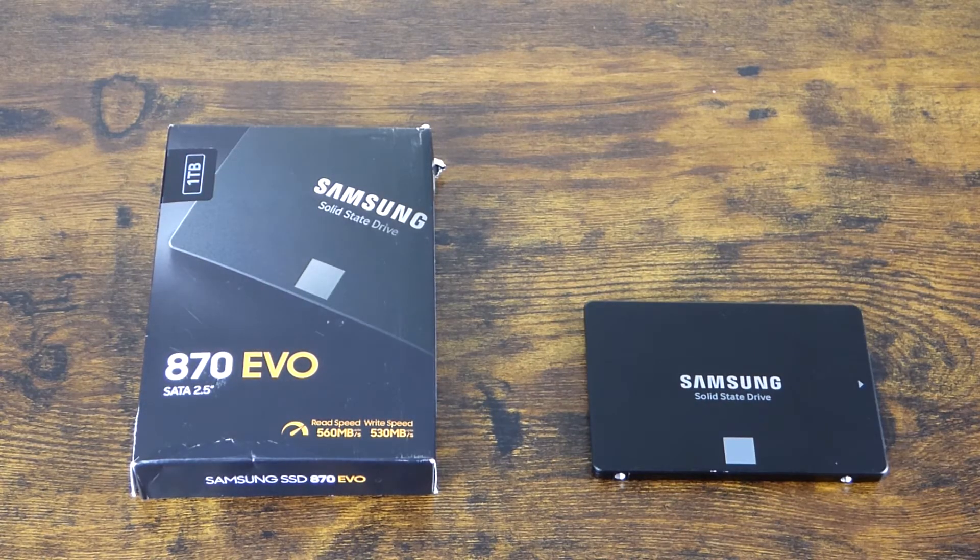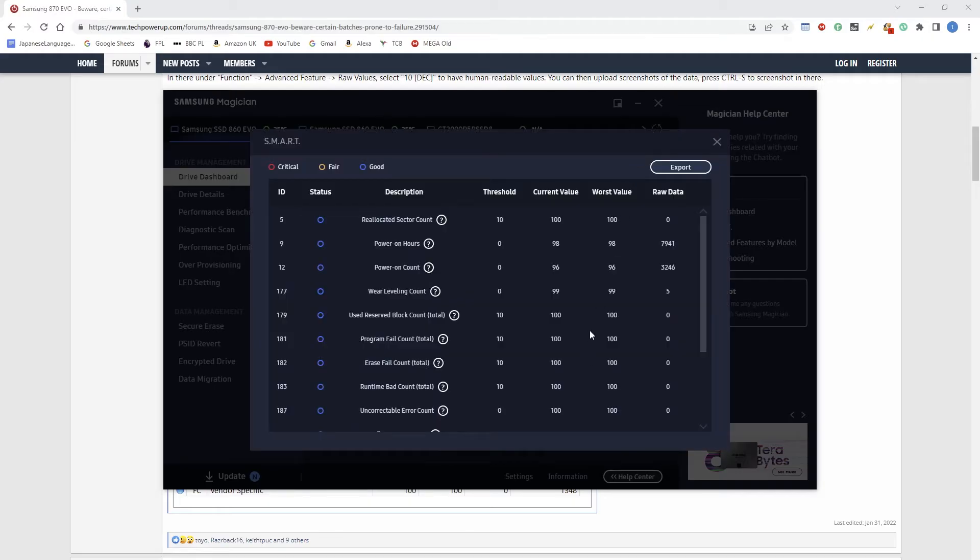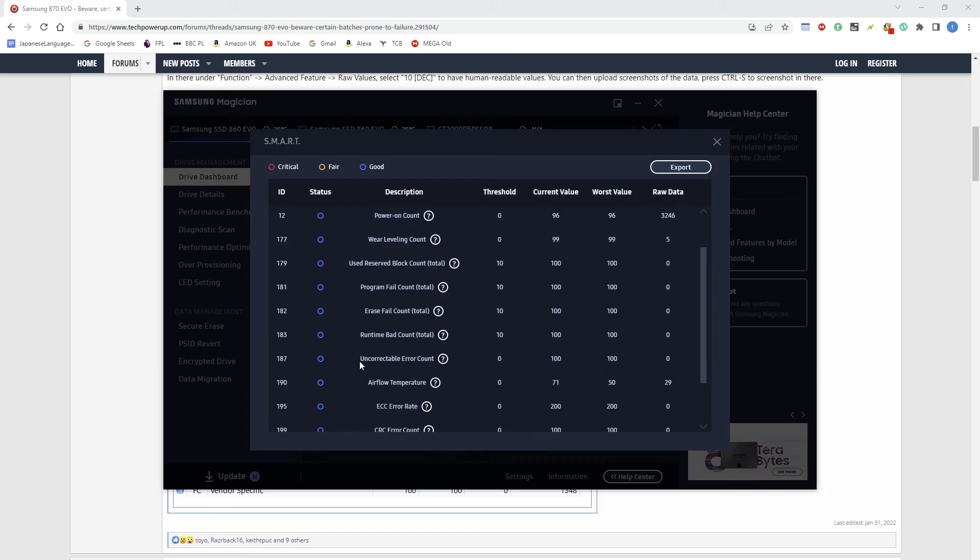What you want to do is open Samsung Magician and click the SMART button. Then find the uncorrectable error count row and see what the raw value is.